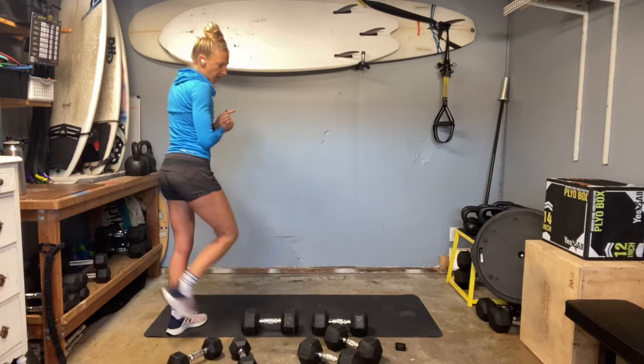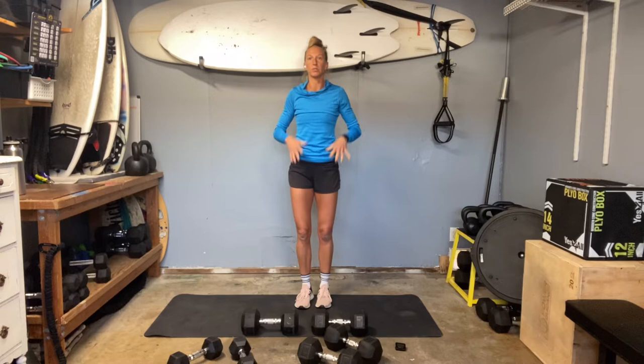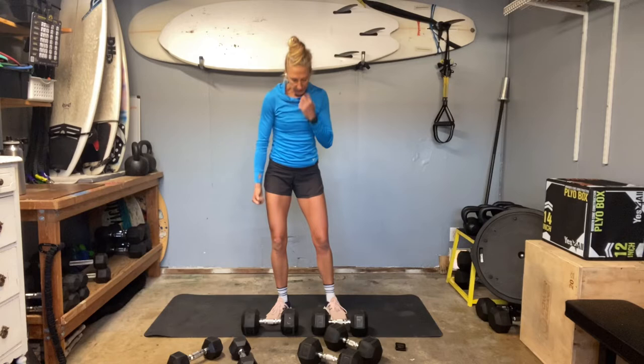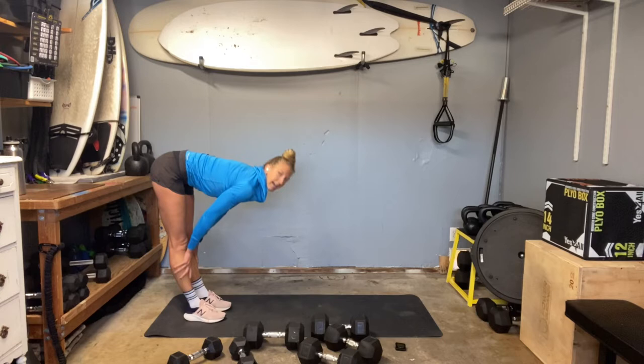Hey everybody, welcome to build number 23. We are building muscle today — the best thing to build — by working through an eccentric day. We're going to do eccentric moves, meaning we're going to slow down on the eccentric portion of the move. The concentric part is where your muscles contract, and the eccentric is where they elongate and open back up. We're going to be moving slower in the lengthening part. I've got 35s, 25s, and 15s for today, working on a timer: 45 seconds of work and 15 seconds of transition.